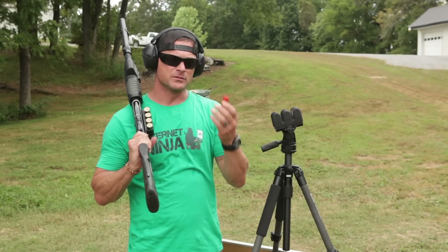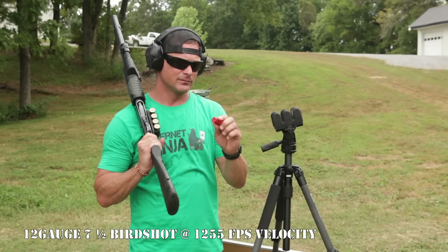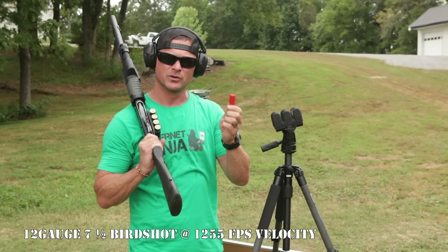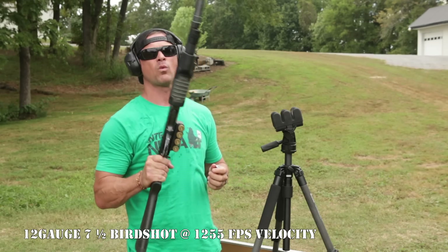For this first shot we're going to give it some bird shot right to the wall face. In human terms this can do some real damage to a person up close, so let's see what it's going to do to this wall.